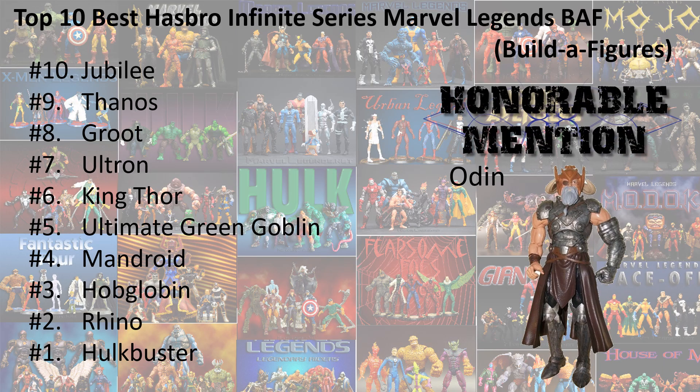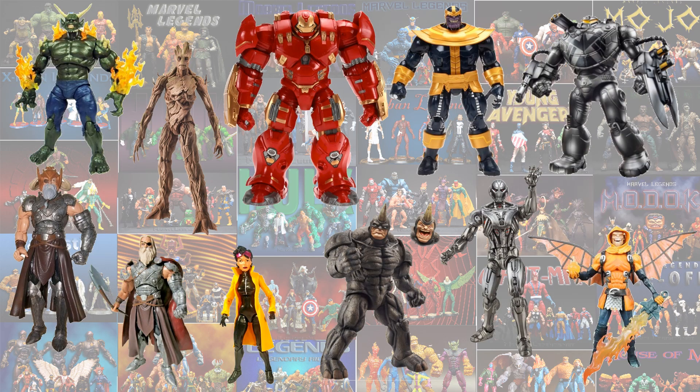So there's my top 10 list from the Infinite series of Marvel Legends Build-A-Figures. Honorable mention goes to the Odin Build-A-Figure — he kind of goes hand-in-hand with number 6, King Thor, but not as good as all the others. Here again are all the ones you could choose from — let me know what you guys think and what your top 10 would have been.